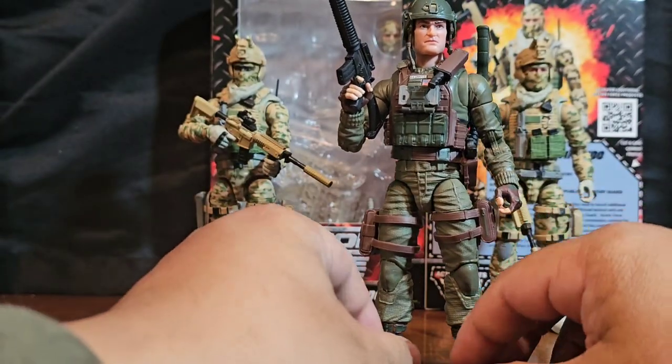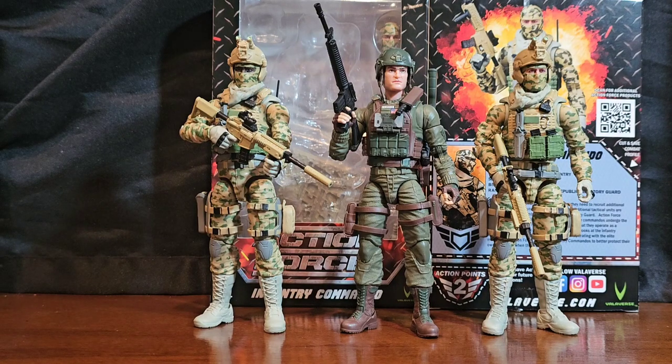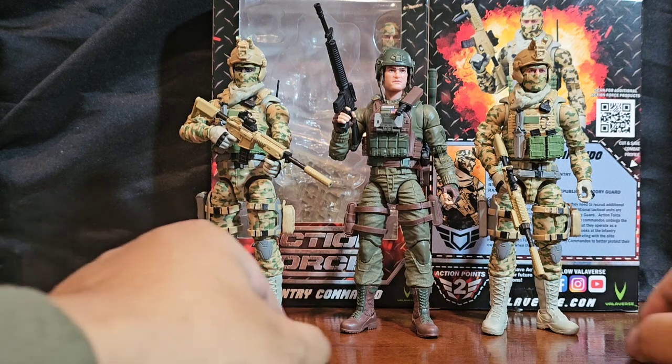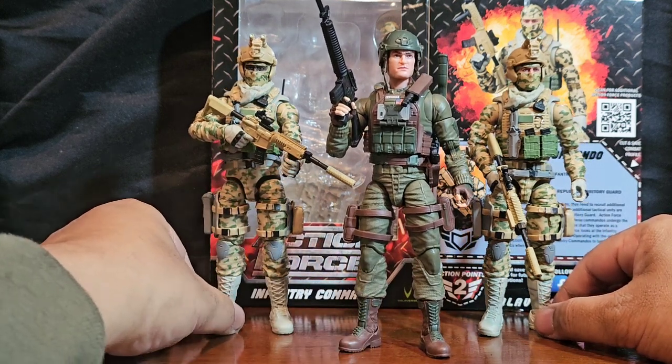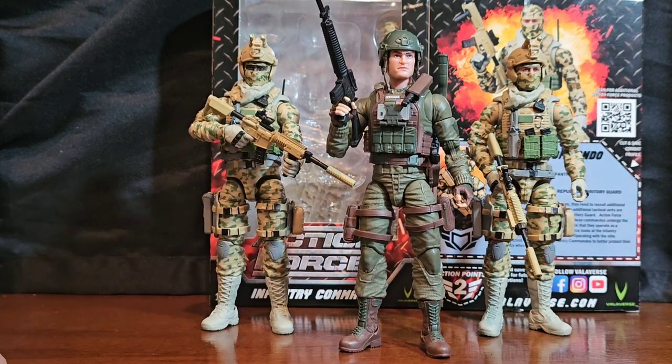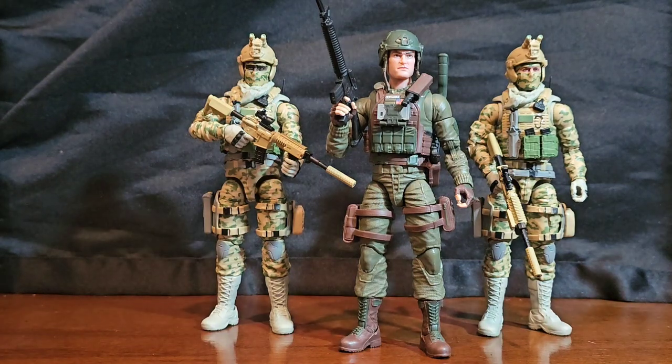Let's put the desert guys away and go more of the woodland take. While Grunt is more of the Vietnam-era guy, I think he would still match pretty well with these guys, because GI Joe in general is full of characters that don't have the same color scheme anyway — they make for good background troopers. Let the colors do the talking.